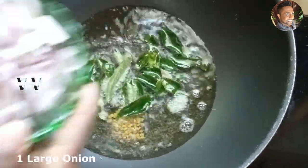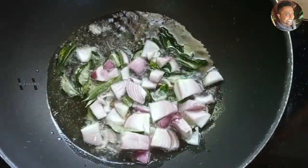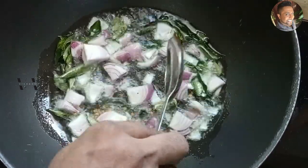This is one large onion, sliced. Add that in as well and let it fry for about three to four minutes till the onions turn dark brown.